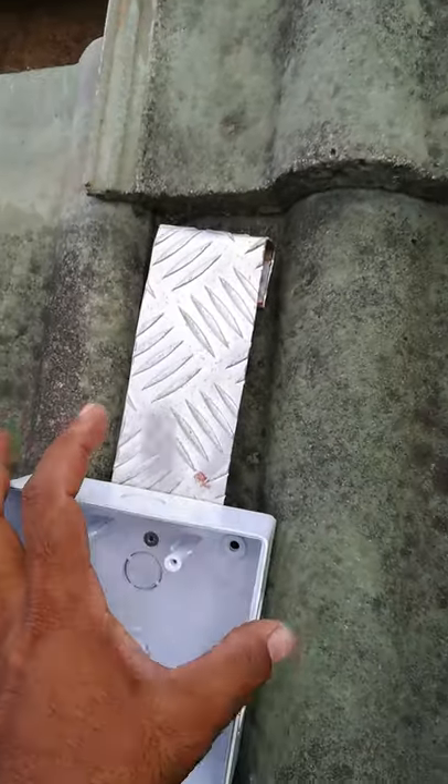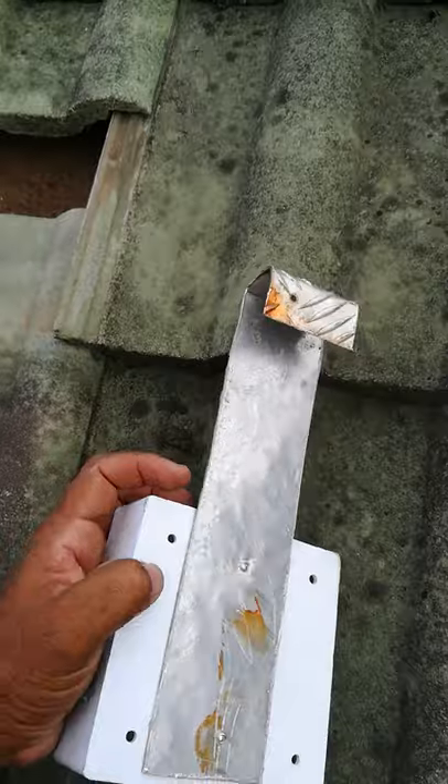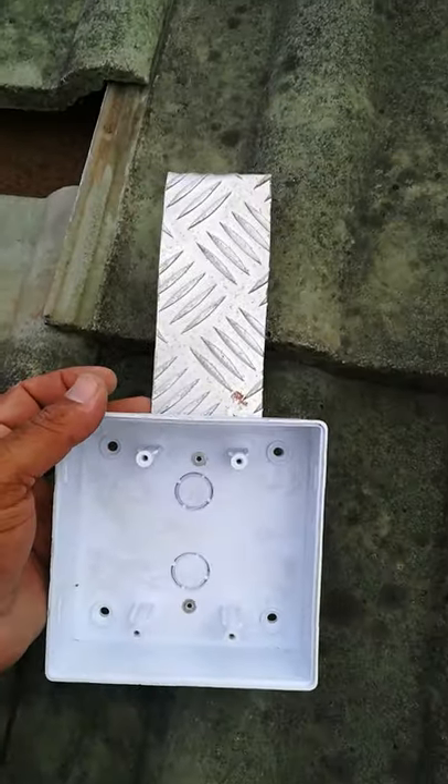What we have here is my bracket which I made. It's a C bracket. I pop riveted these two holes into this 4x4 box.